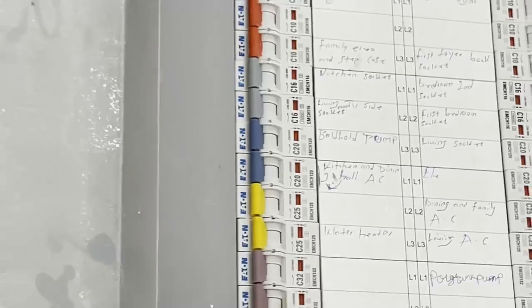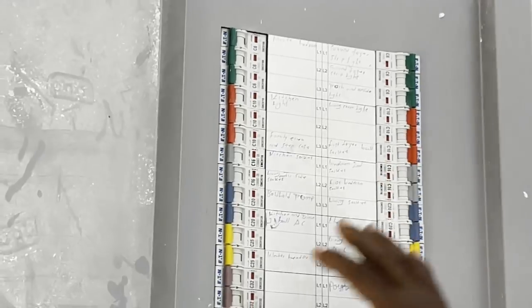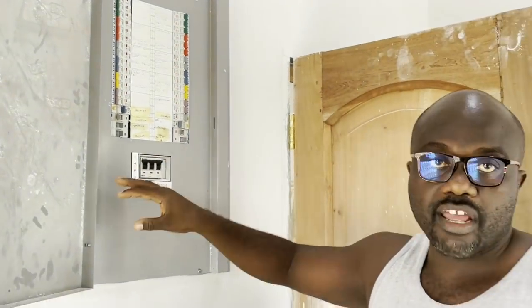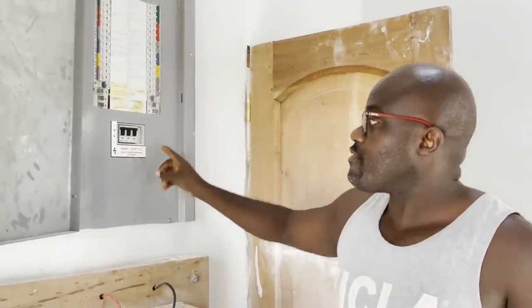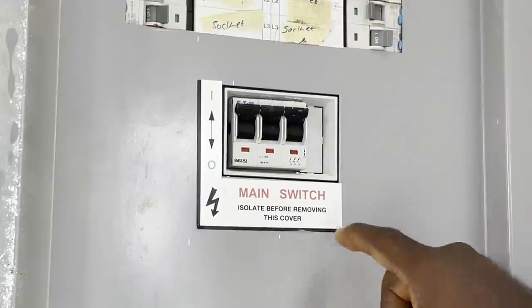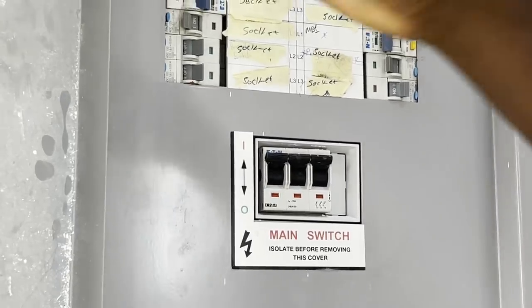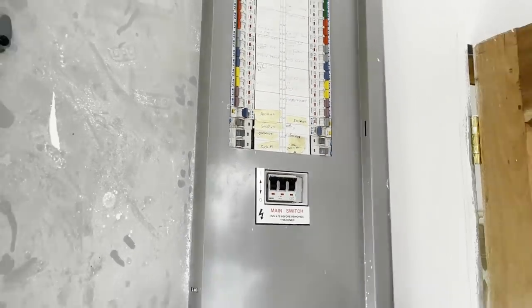When you buy the distribution board, all the breakers come fully fitted within it, so you don't need to worry about buying extra breakers. However, this ink camera here is a separate piece — you buy that separately. But the breakers all come in the distribution board.